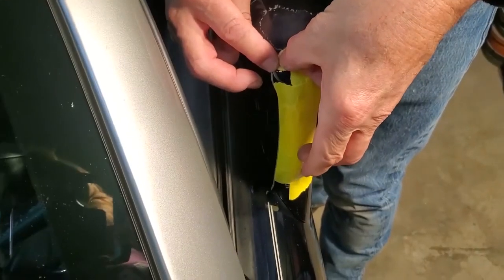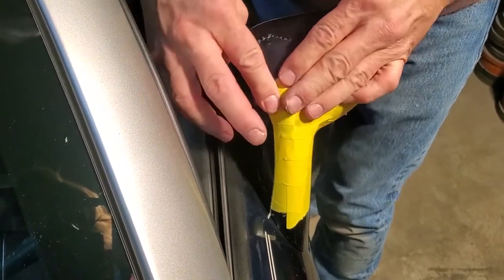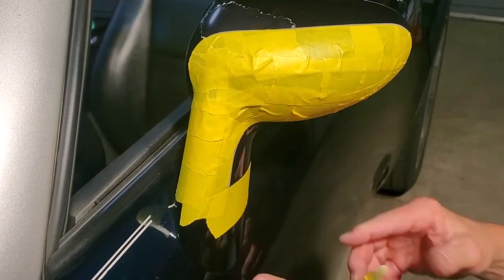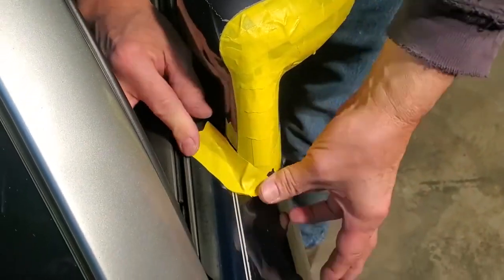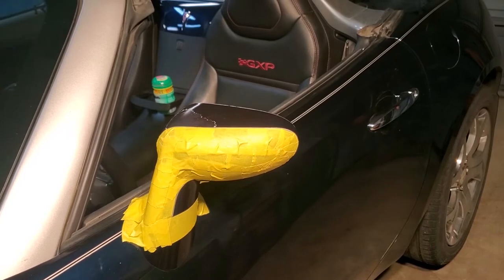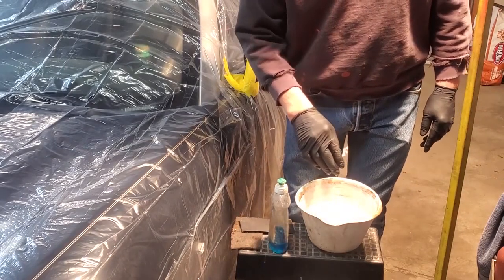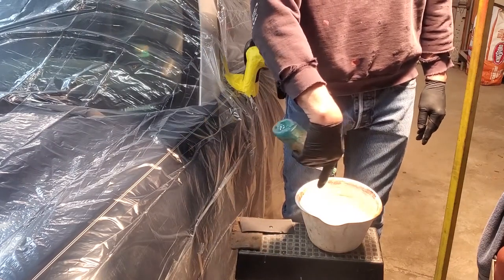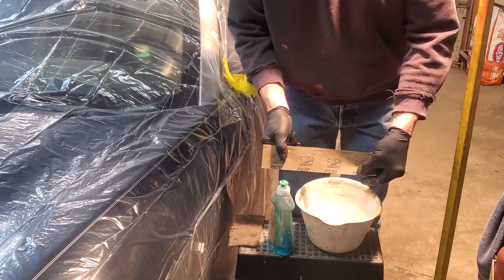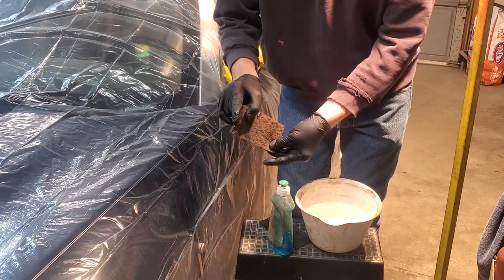I really suggest the 3M tape — I don't get anything for saying that, it just works better than anything else I've used. Be sure you get everything covered very well. Next, I'm masking off other areas on the car that are not going to be painted. After that, grab some thin 3-mil plastic from the hardware store and put that all over the car. You'll also see I have a bucket of water with Dawn dish soap — it works really well for removing excess oils. I'm also showing a 320 grit sandpaper and a used but useful piece of Scotch-Brite cloth.